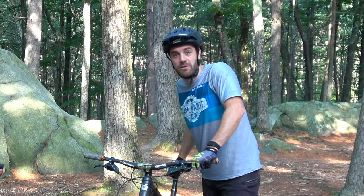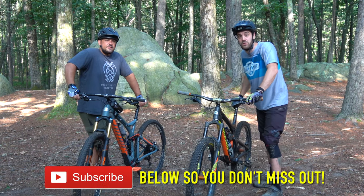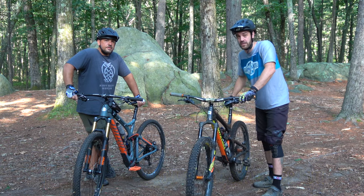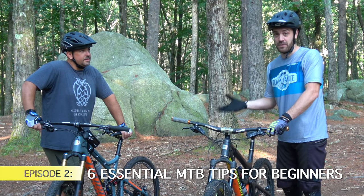All right guys, Jimmy with Mountain Bike Travel Review, and welcome back to Beginner Bike Sessions with Brian. If you haven't seen the other videos, Brian is just a couple months in. We're doing some quick tutorial videos for raw beginners to help you get out there and know the basics on the trails. On this episode we're going to focus on knowing the basic nuances and functions of your bike.